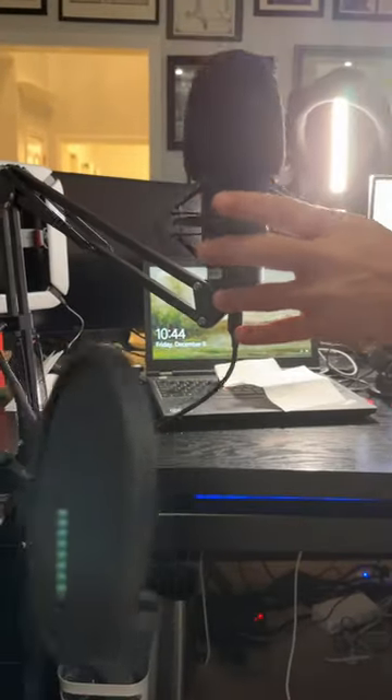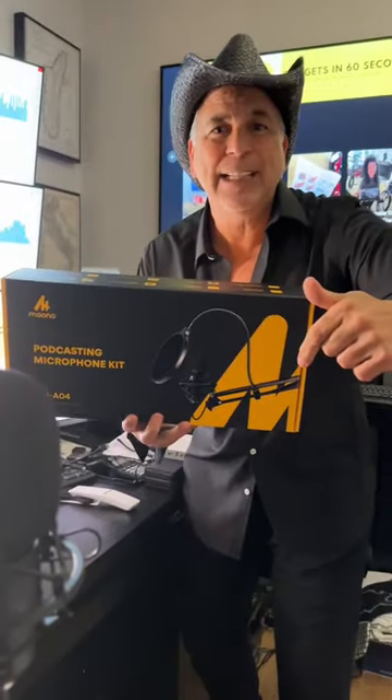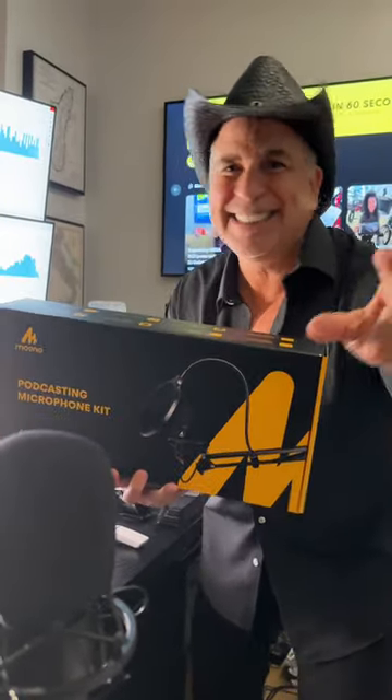It is a great unit. So guess what, folks — you can get this on Amazon. That's right, hit the link below, and thanks for watching Gadgets in 60!